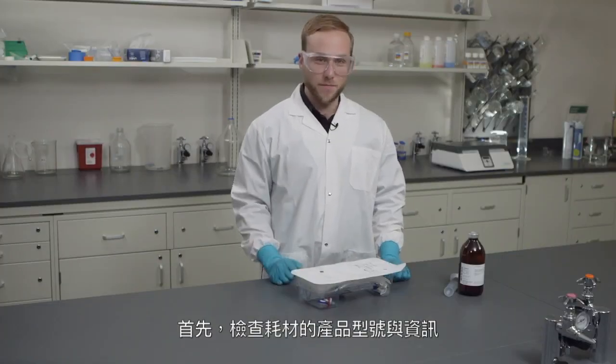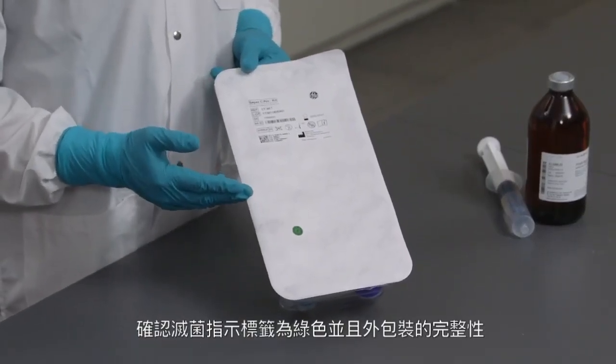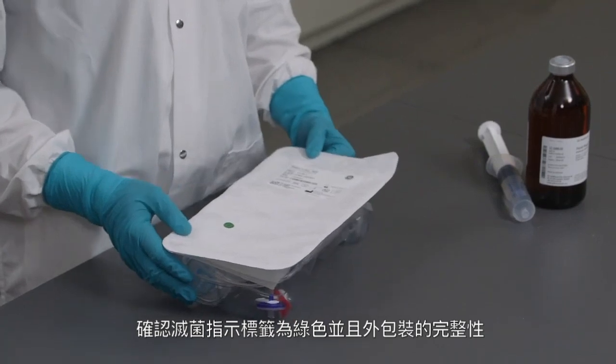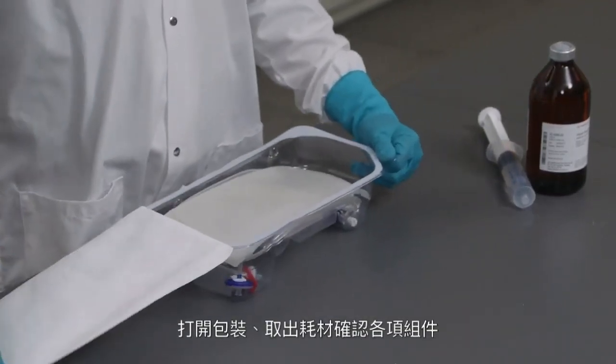To begin, verify the kit model and information on the label. Ensure that the sterility indicator is green and the blister is not damaged. Open the blister and spread out the kit to identify the various components.